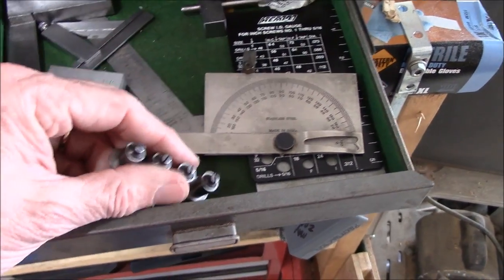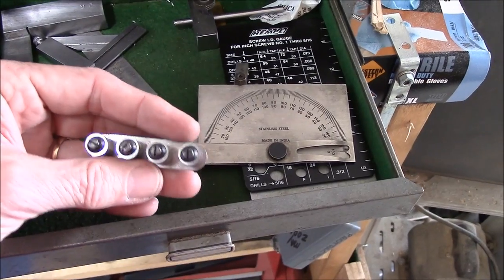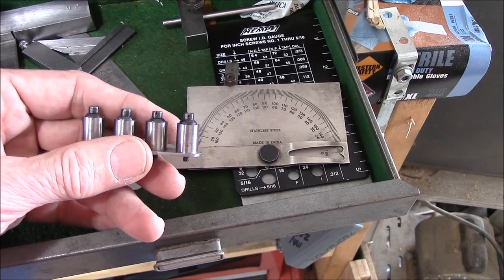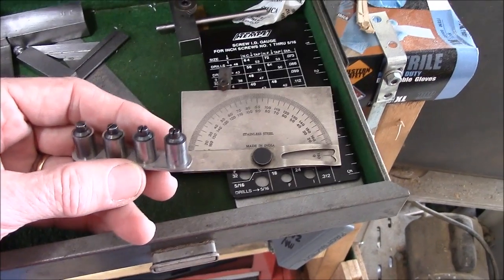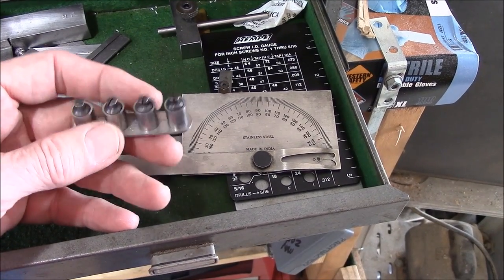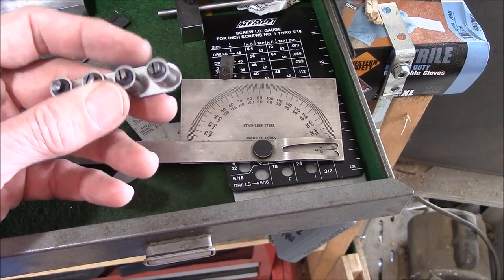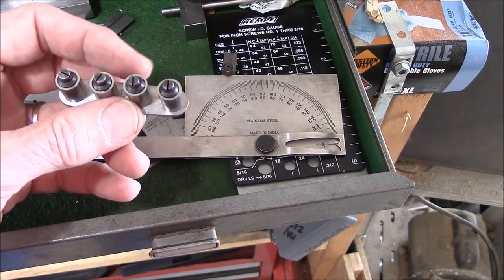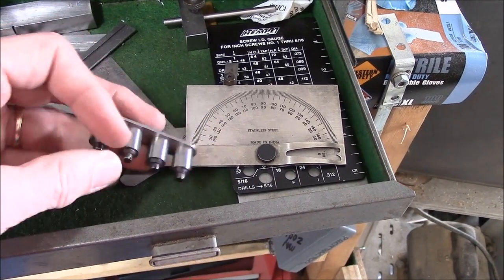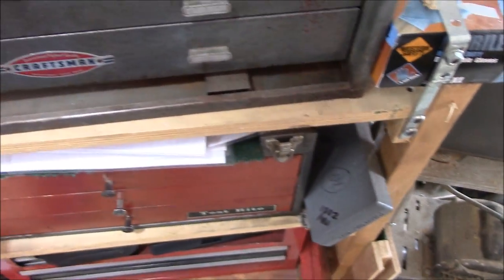Some things I bought thinking I might need that someday and I don't. These are actually made by Starrett — they're called tool buttons. If you want to drill a hole precisely, down to the half thousandths, this is how you do that. You can see videos on YouTube on how to use these little buttons. They are phenomenally accurate when they're set up right. I never use them, but I got them at a good deal — you'll find yourself doing that.